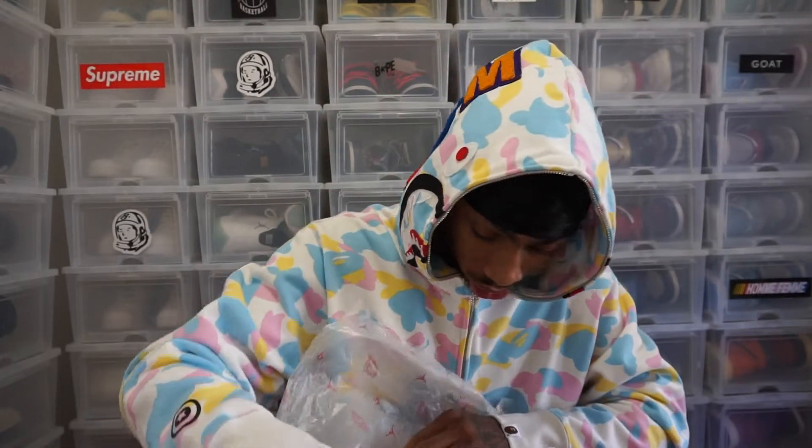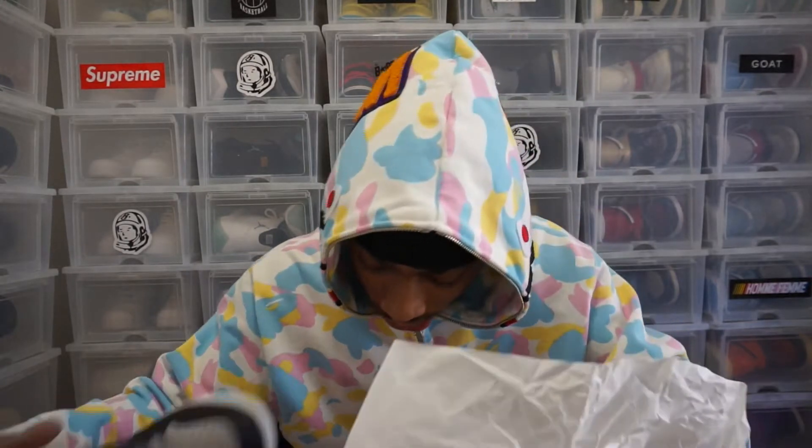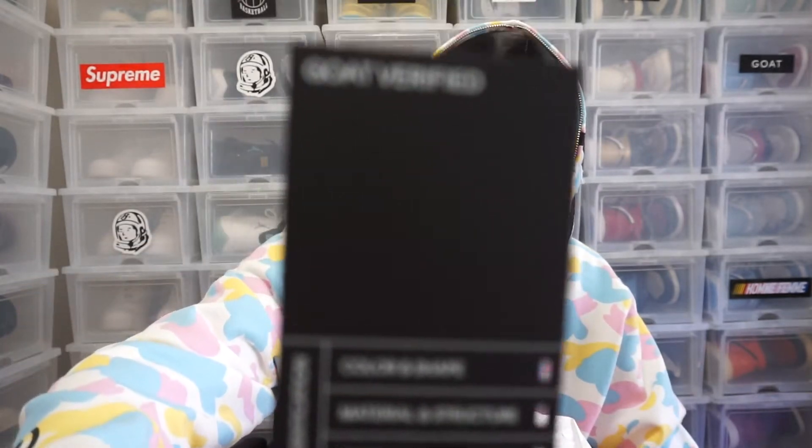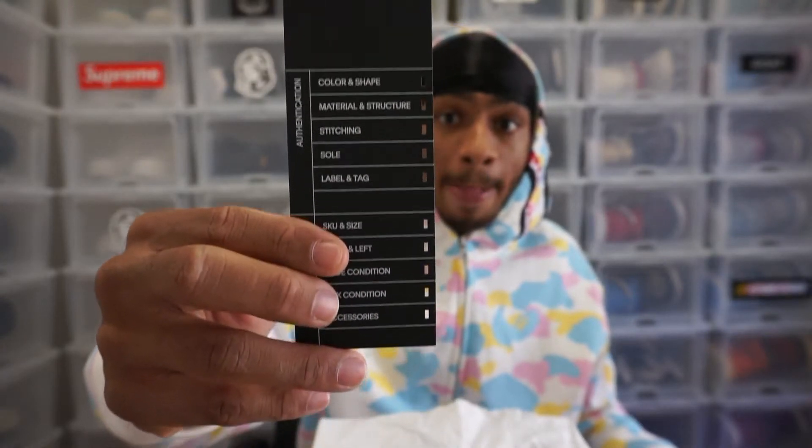Before we even get into the shoe — I got my shoes from GOAT. And guys, this is not sponsored; I'm not getting paid from GOAT to say this. This is coming from the love of the shoes. This is why I mess with GOAT — it gives you a verification of how your shoe is authenticated. It goes over color, shape, checks them off one by one, and as you can see, it passed all 10 tests.